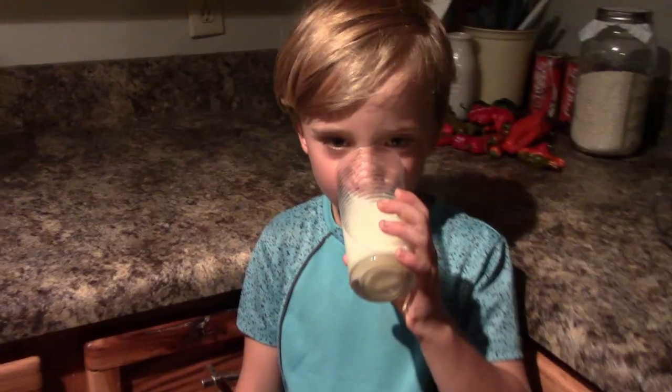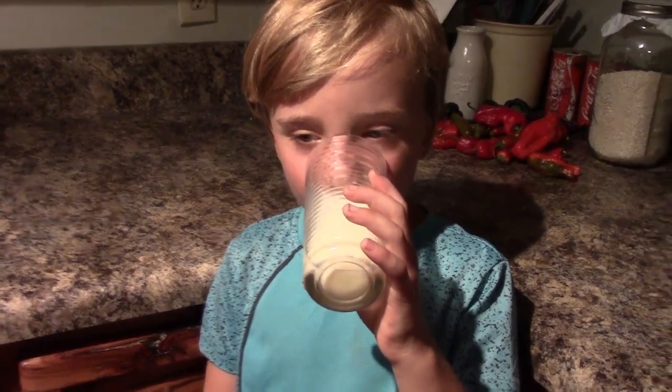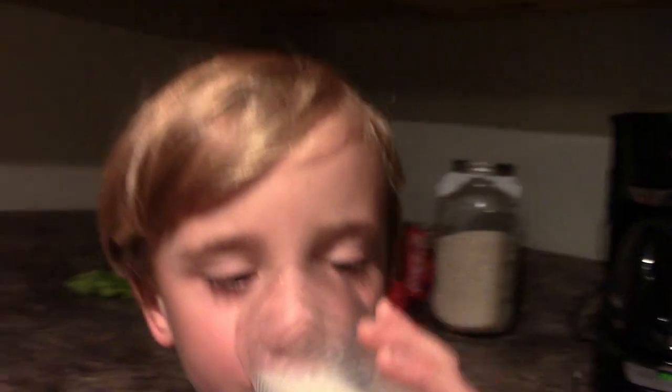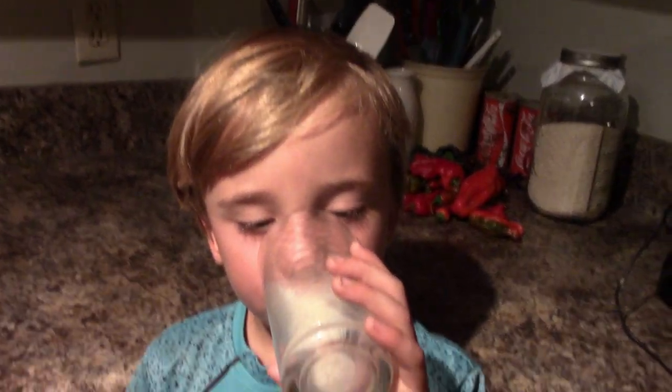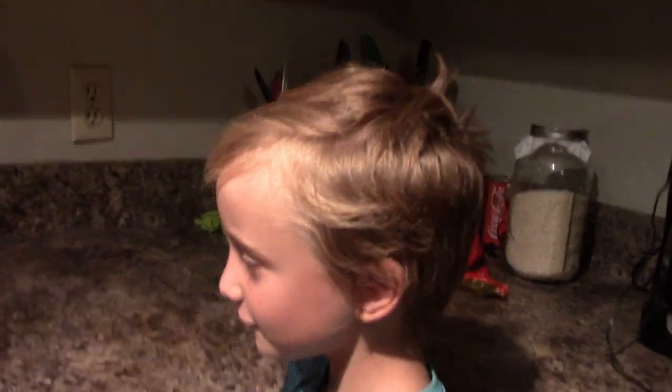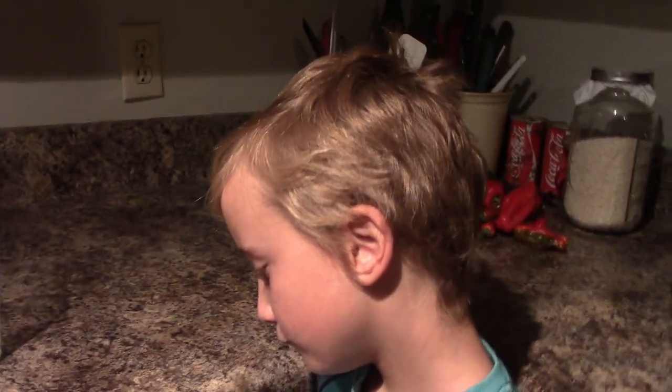My taste tester here is gonna taste some raw fresh cow's milk and tell you what he thinks. He's going to drink all of it — yep, I think he likes it. What do you think? It tastes like regular milk, doesn't it? He got a Lucy milk mustache. He drank two glasses — thanks for being my awesome little taste tester.